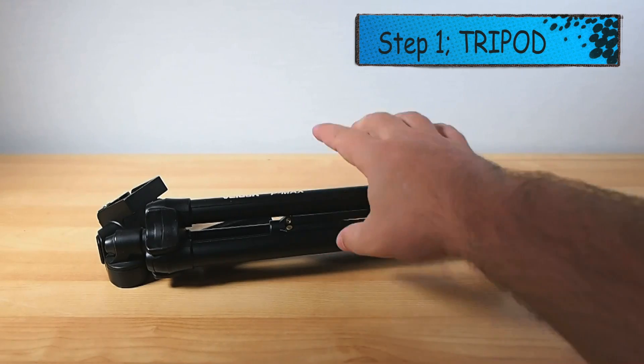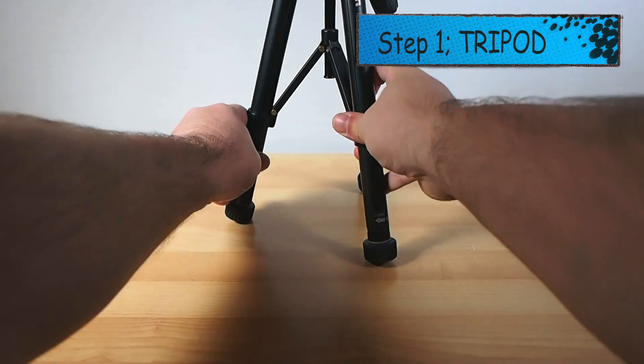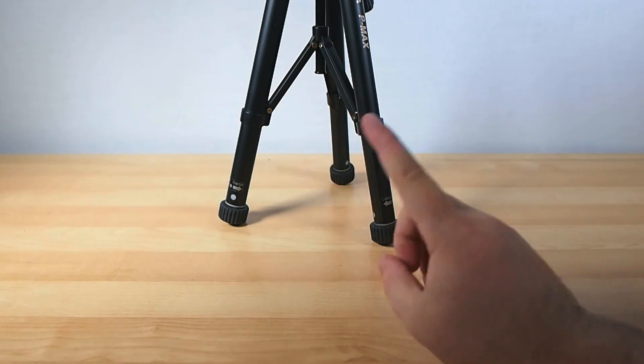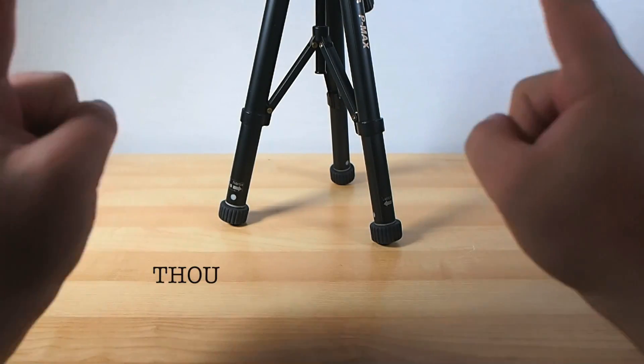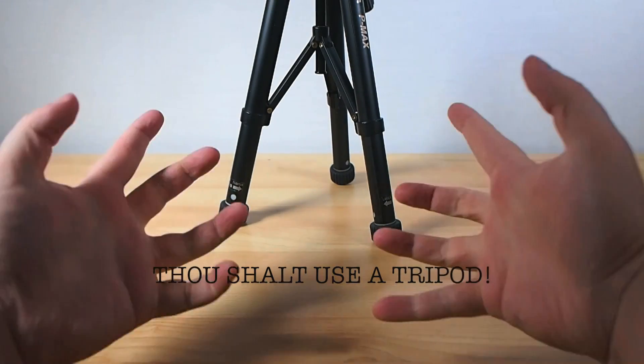Step 1: Get a tripod. This is not optional. This is not a mere suggestion. I am God all blunty and this is my first commandment: thou shall use a tripod.